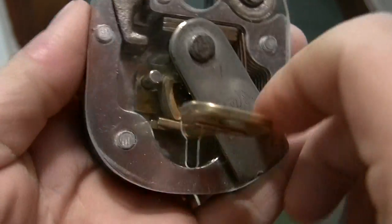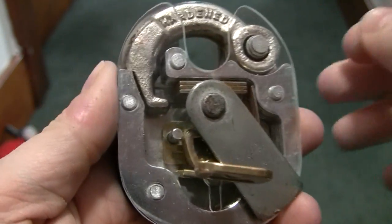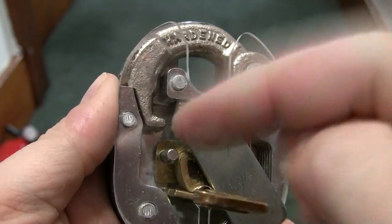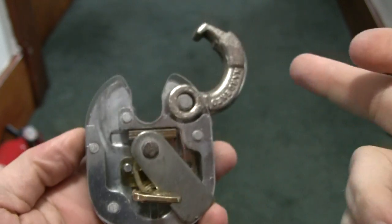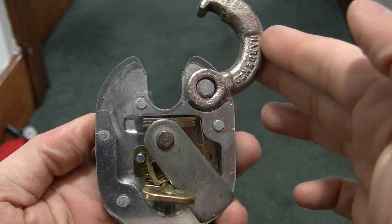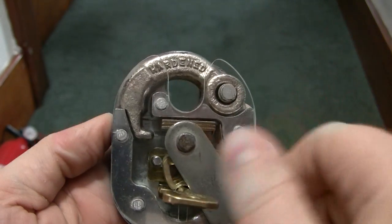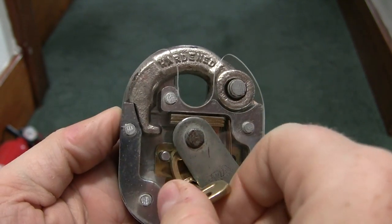Now the difference with this — and I haven't seen one like this before — is where the latch stays retracted. The ones I'm used to, it springs right back. Of course the padlock opens and it just sits there, completely unlocked.